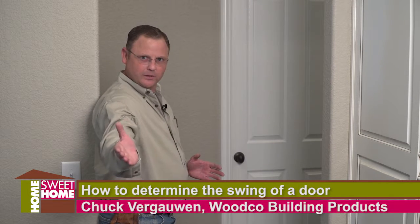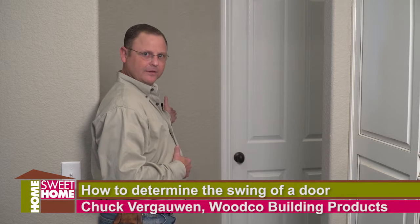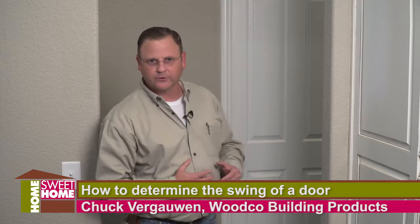If the door swings this way, it's a right hand. If the door swings this way, it's a left hand. It works on either side.